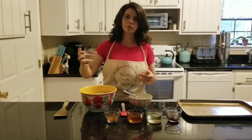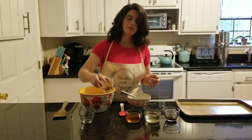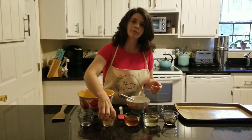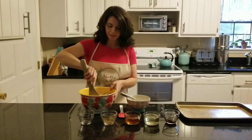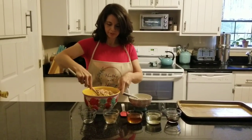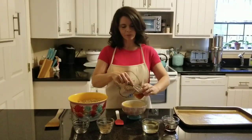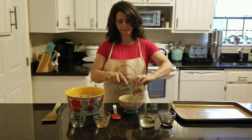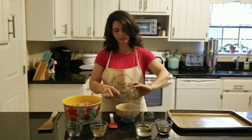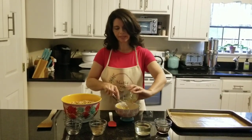Eight cups of oats, two teaspoons of salt, and four teaspoons of cinnamon. This makes a really good cinnamon raisin granola. Just toss that together to incorporate it. Then we're going to mix in two-thirds of a cup of raw honey. I'll whisk together the wet ingredients and then add them to the dry, then put it in the pan and we're done — except for baking it off.